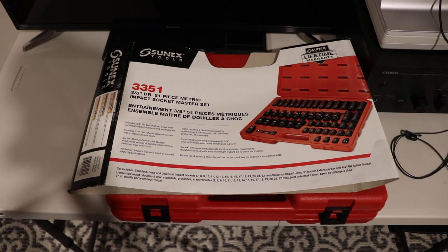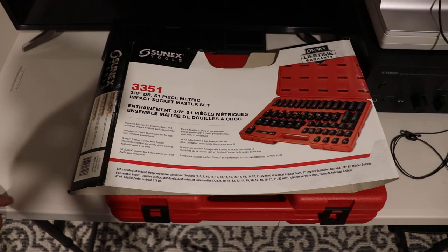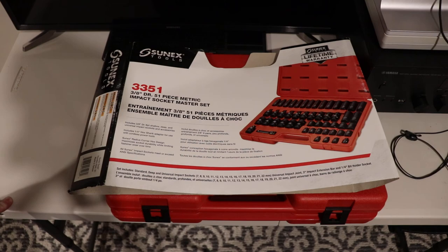Hello! This video is going to be a quick review of the Sunex Tools 3351 socket set. It's a 3/8 drive impact socket set with 51 pieces, going from 7 millimeter to 22 millimeter without any skips. It covers standard sockets, deep sockets, and standard depth swivel sockets.